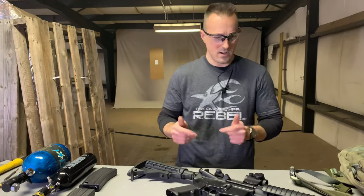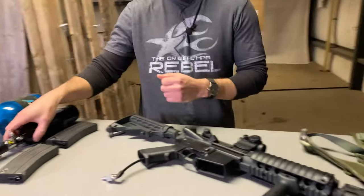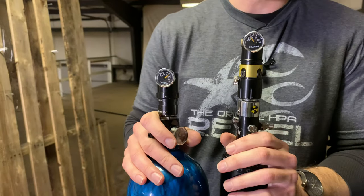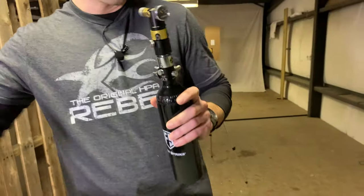Let's get suited up and see what it does. First off we've got two tanks — one set to 60 psi, one set to 180 psi. We'll start with 60 psi first.